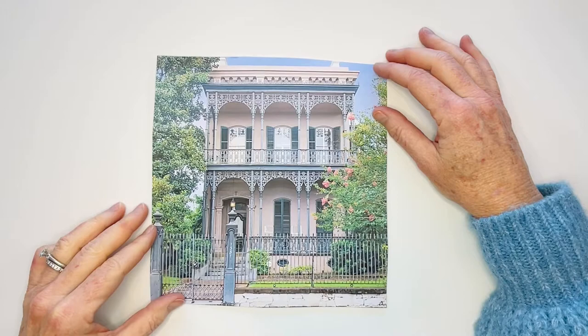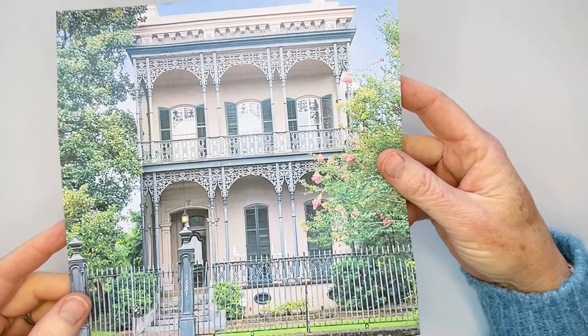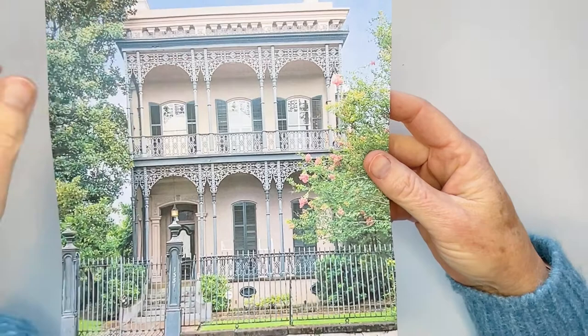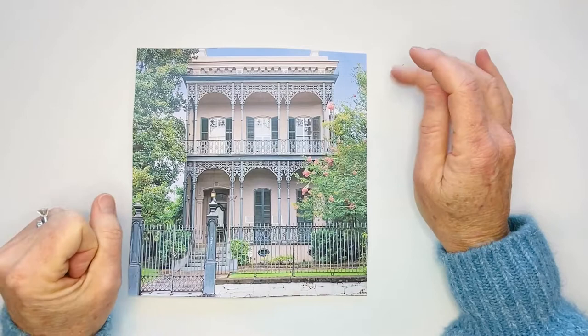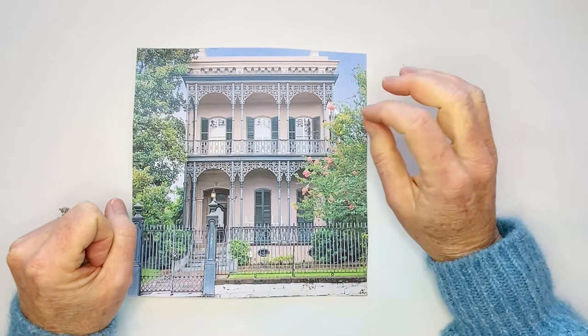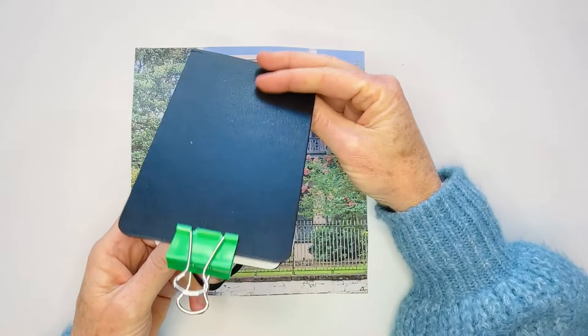I wanted to have fun with you guys and show you some fun doodling exercises to improve your drawings of buildings you might see when you're traveling. Iron work can be really intricate and sometimes overwhelming - you could spend hours trying to get it exact. I like to take an approach that's much more fun and playful, giving the feeling of the detail work but maybe not exactly true to what's in front of us.